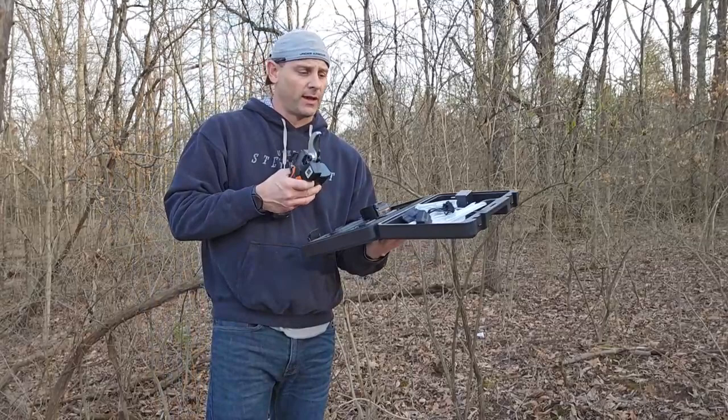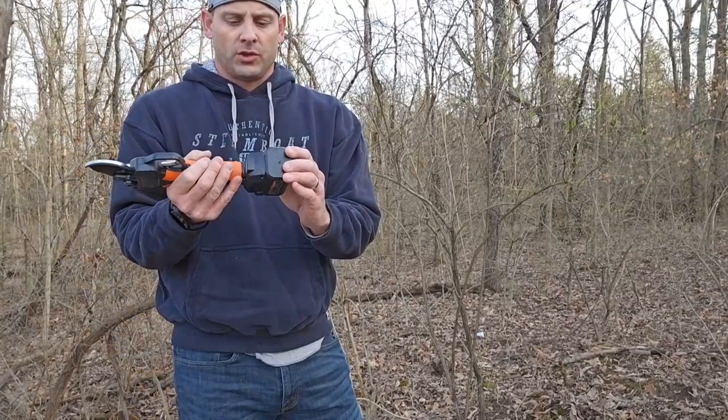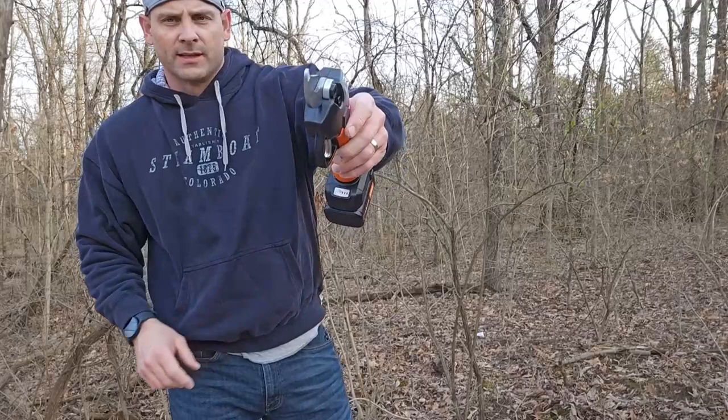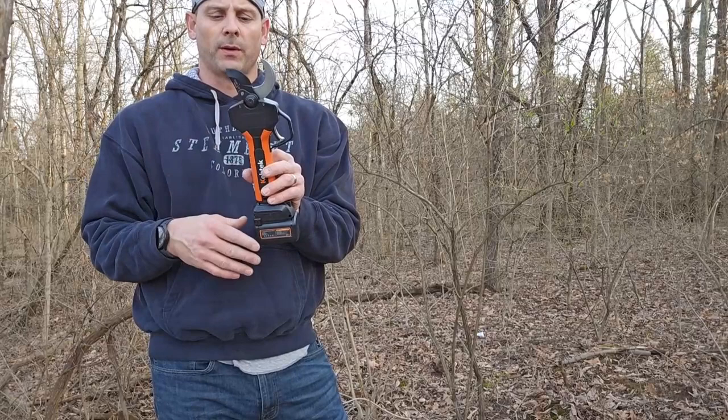Two batteries. When you check out the pruner kit itself, it's a very simple, easy to use shear. It's as simple as clicking in the battery. On the top it has a battery power indicator. You hold that button down and you'll see three green lights indicating a full battery. Then it's as simple as giving it a double squeeze on your trigger and you're going to open up the edge of the shears.